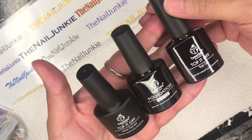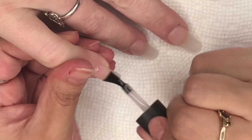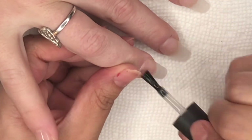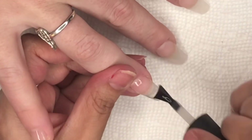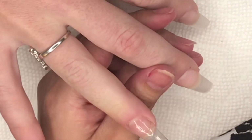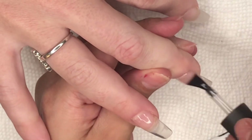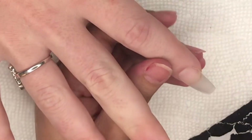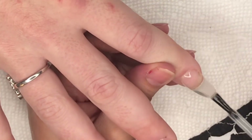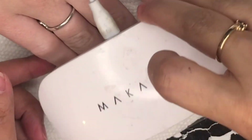They also gave me a discount code for you guys to use so you can save some coins. The base here is their base coat, but I am doing this over acrylic nails. The acrylic I use is from Janari Santiago — I will put a link to her store and Facebook page below. I've been doing a lot of her acrylics lately. This is just a thin layer of the Beetles base gel and we're going to go ahead and cure that.